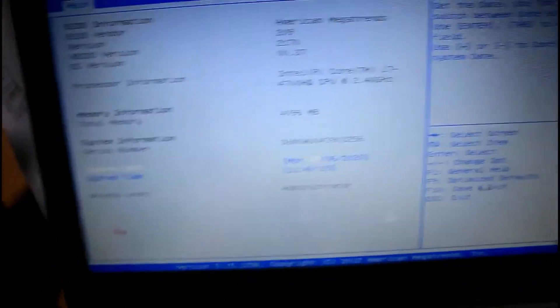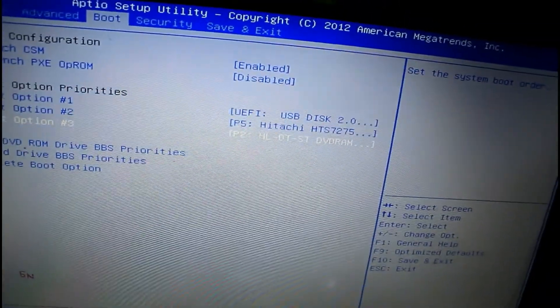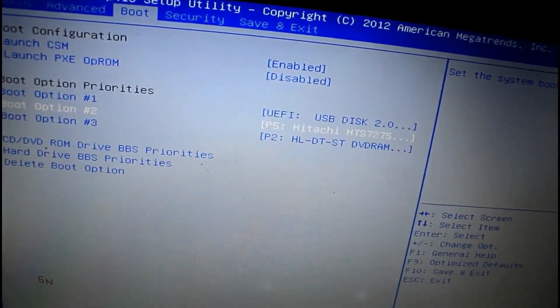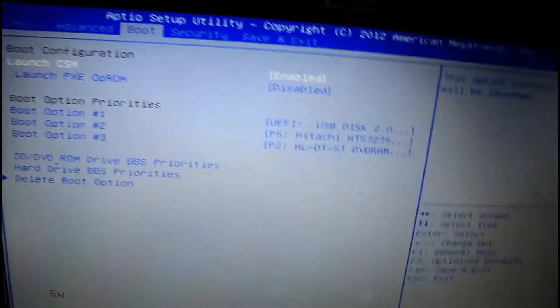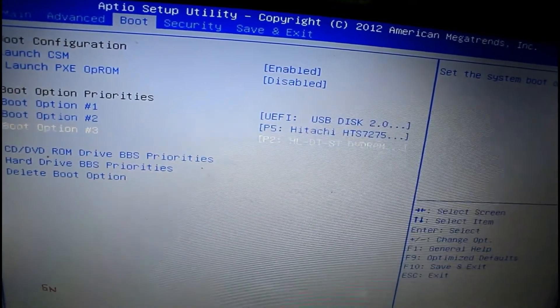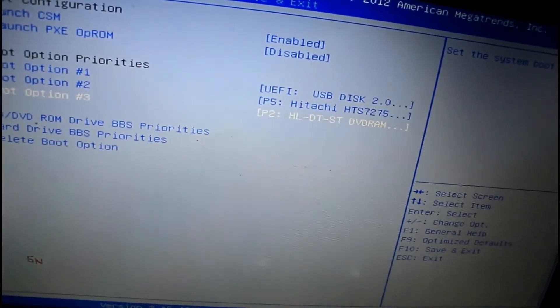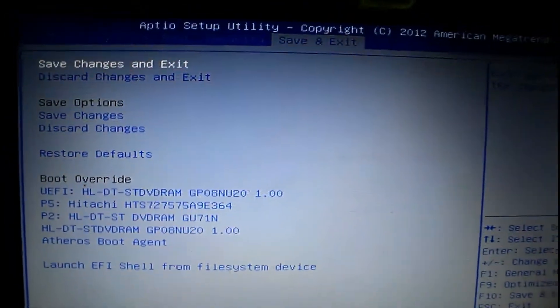After turning on the laptop, just press the F2 button. Now you can see the BIOS setting. Go to 'Advanced Boot'. You can see different kinds of options — Boot Option 1 is the USB disk 2.0. The CSM option should be enabled. The hard drive should be in Boot Option 2, and for the bootable pen drive you have to choose it in Option 1.